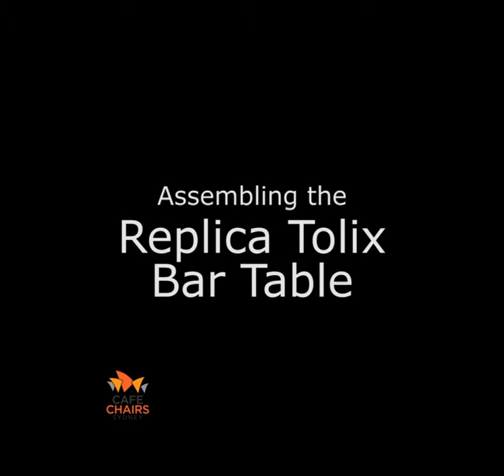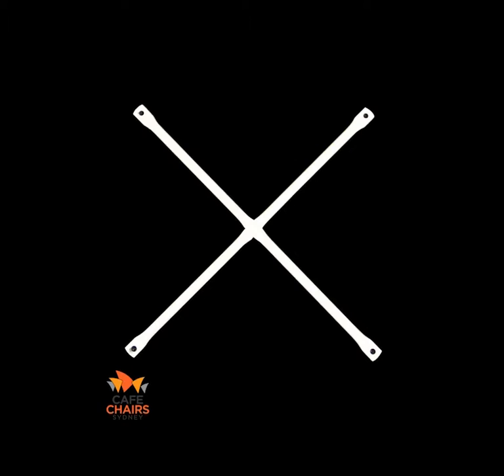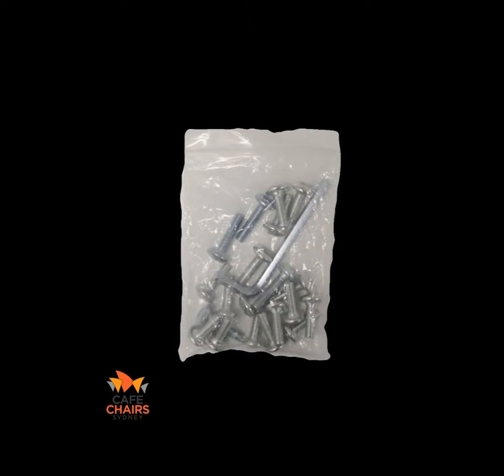This is an instructional video on how to assemble the Replica Tollix bar table. You will need the following items to construct your table: one table top, one cross section, one bottom brace, four legs, and one bag of screws and allen key.